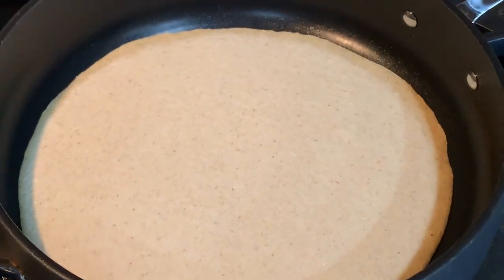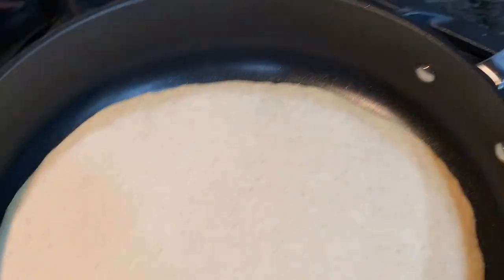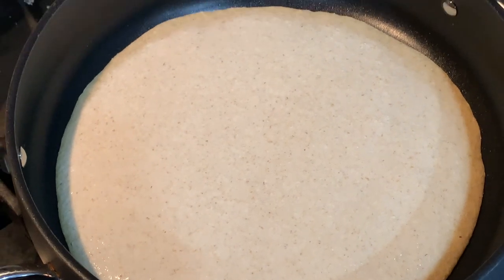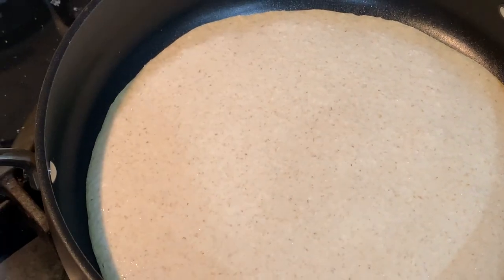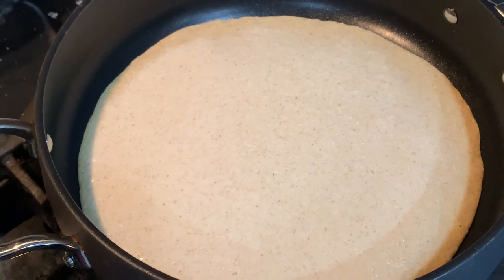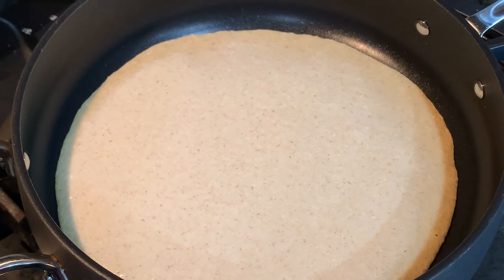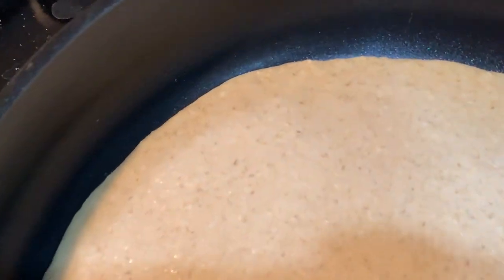You can see around the edges it's getting darker — this takes no time at all. Within a minute it starts looking darker from the edges inward. It doesn't bubble like a pancake. Once it's darker all the way to the middle, about three minutes, go ahead and flip it. If your spatula gets stuck around the edge, it's not quite ready — let it go a bit longer. It will come right off the pan when it's ready, so you'll know.